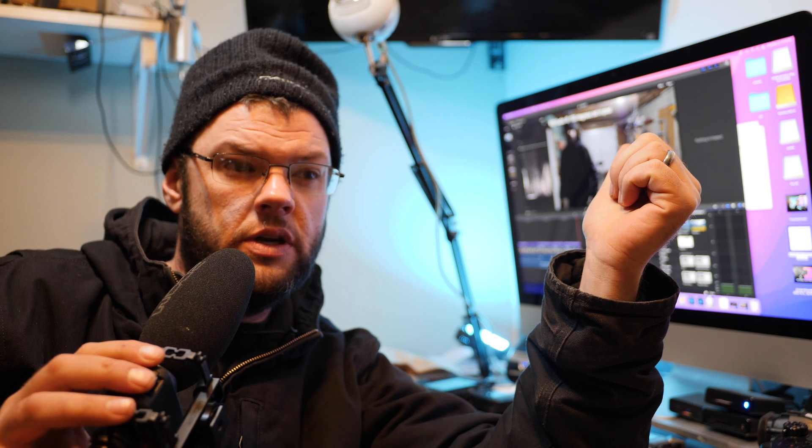I'm going to pop the SD card out and put it on the computer to see if I can recover these files. And we should probably do a whisper test too. So I'm going to do something really, really quiet — I'll hold the microphone close. Can you hear me talking? Can you hear me talking? Can you hear me talking?